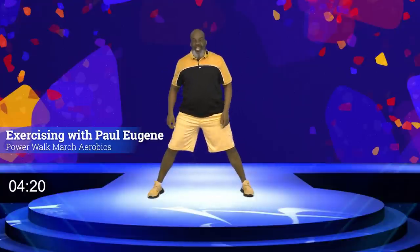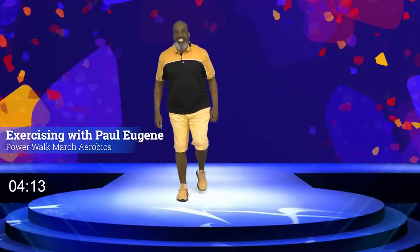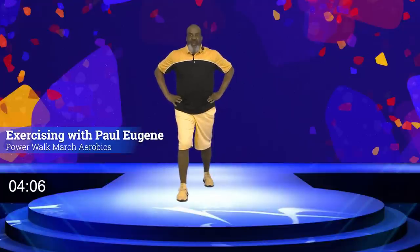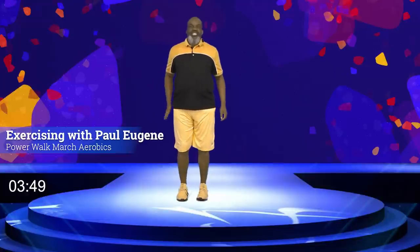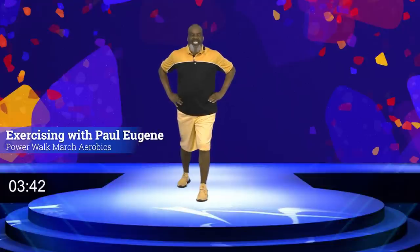Let's walk our feet in. Now we're going to stretch out that calf muscle. Extend this leg back, press the heel into the floor, feel that stretch. Relax right here for eight, seven, six, five, four, three, two, and one. Bring it in. Good job. Take this foot back — nice calf stretch for eight, seven, six, five, four, three, two, and one. Good job, bring it in.